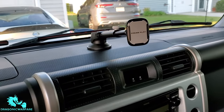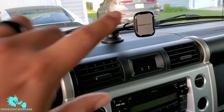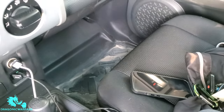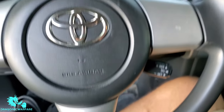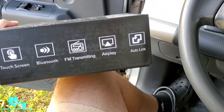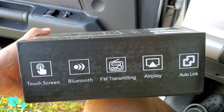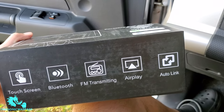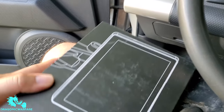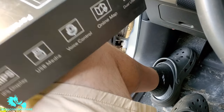This is a 2007 Toyota FJ Cruiser, so as you can see I do have the older stereo and I use an iPhone. I literally just came back from mudding in this thing so it's a little dirty, but I'm super excited. I got this touch screen Bluetooth FM transmitter with airplane and auto link.